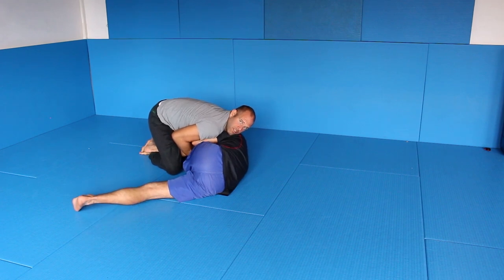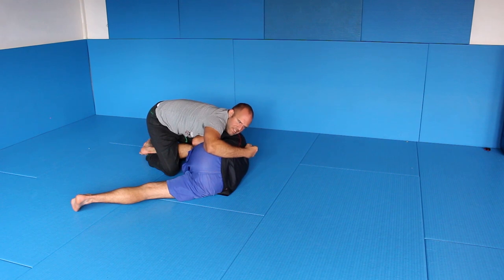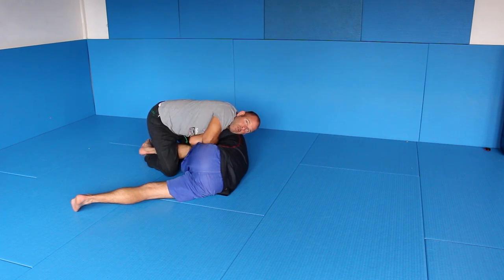With my other arm — which you can't see from this perspective but I'll show you later — I also pinch it to control. Now I have a pretty tight control, and his posture is broken, his back is rounded. From here, I come up with this arm. When his back is rounded, I come up and I grab my own arm — my left hand grabs my right hand.